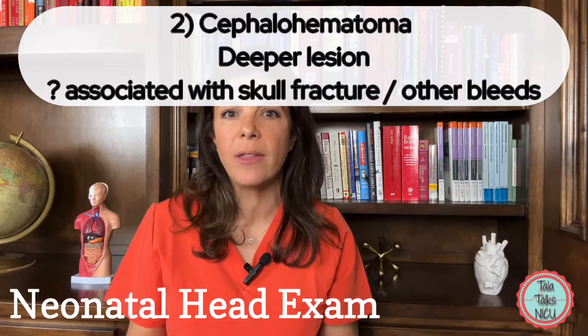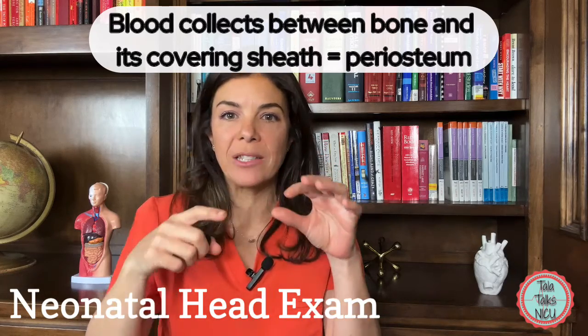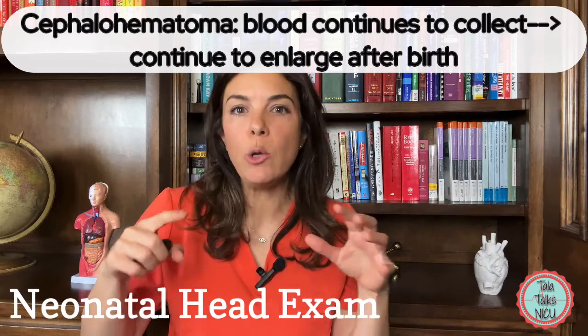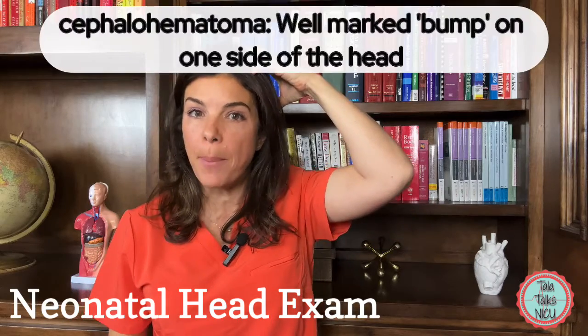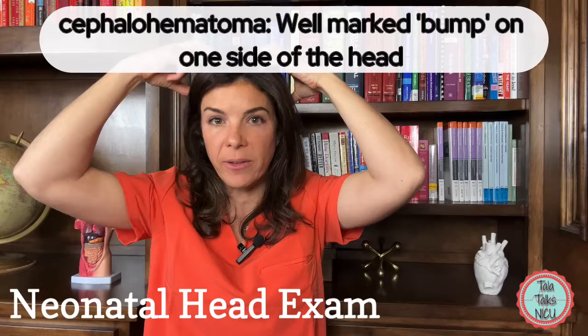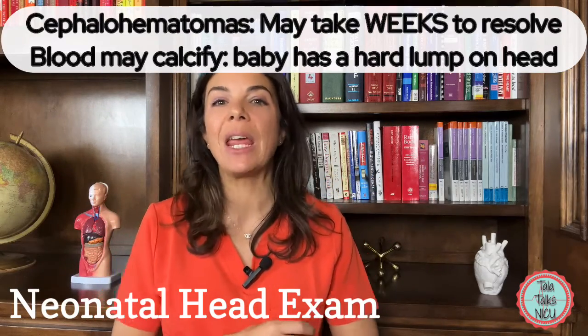The second lesion is called a cephalohematoma. This is a little deeper and can signify that the baby has other issues going on. It occurs when there is bleeding between the bone and its sheath, called the periosteum. These can continue to get bigger after birth and feel a lot harder than the caput. Because it's under the bone, it does not cross the suture lines — it's trapped within that sheath, so you'll only see a bump on one side, or two separate bumps if there are bilateral cephalohematomas.